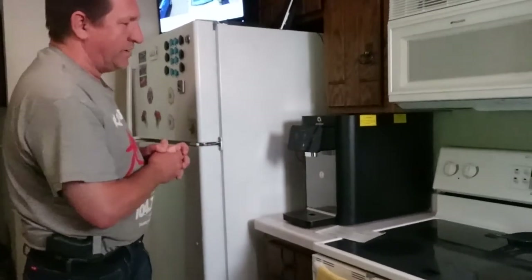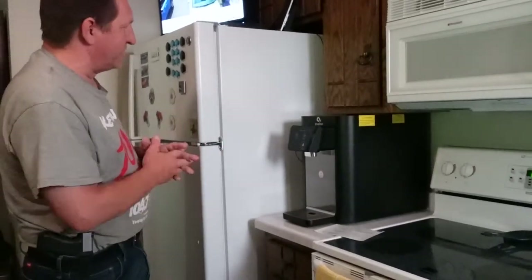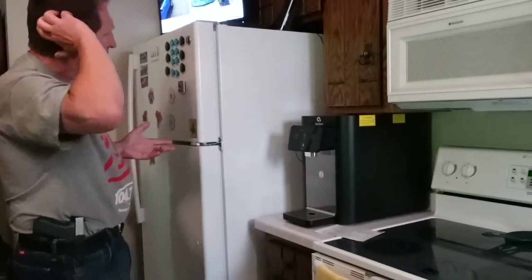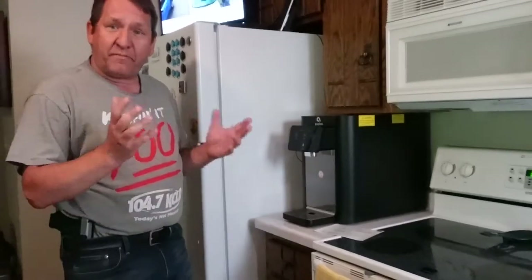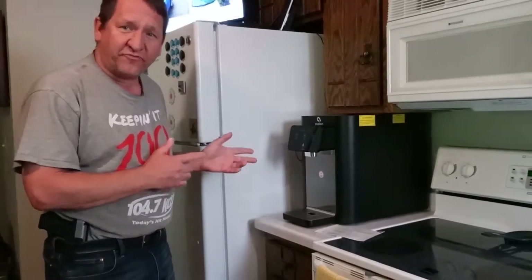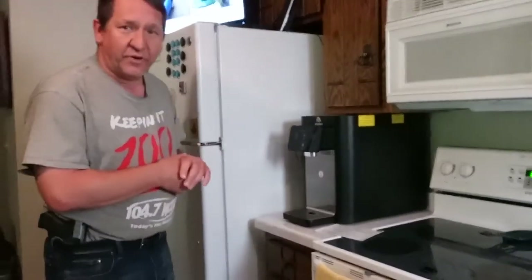This is just the extra kitchen in my basement, so this will be good enough for down here to give me fresh water when I'm downstairs. If I can show how to hook this up, it would be pretty much the same for anyone. I'll leave a link in the description for this Avalon one that I picked up, but let's get to it.